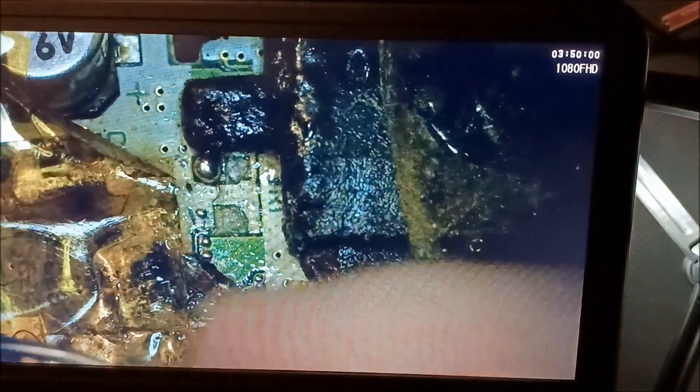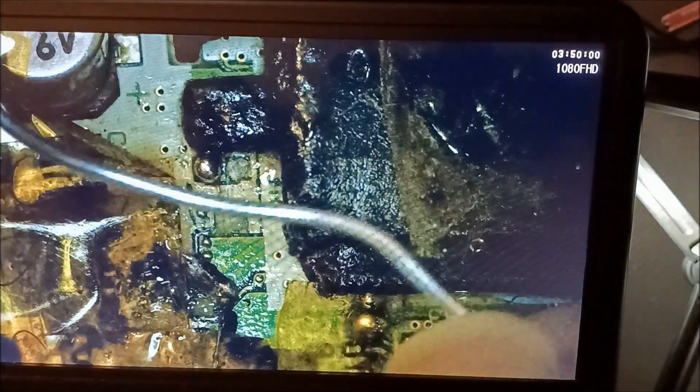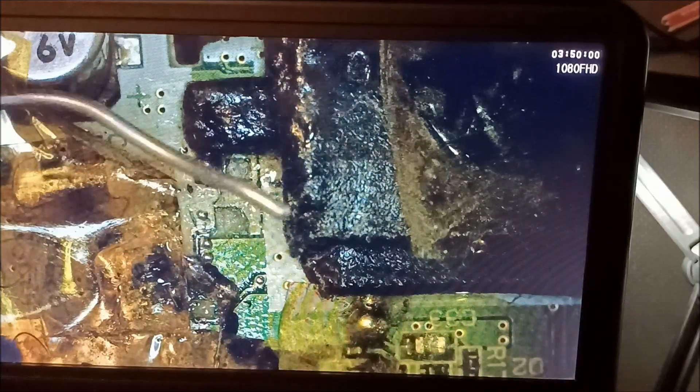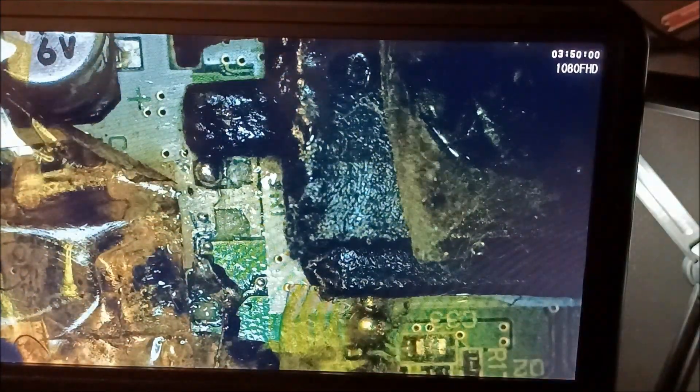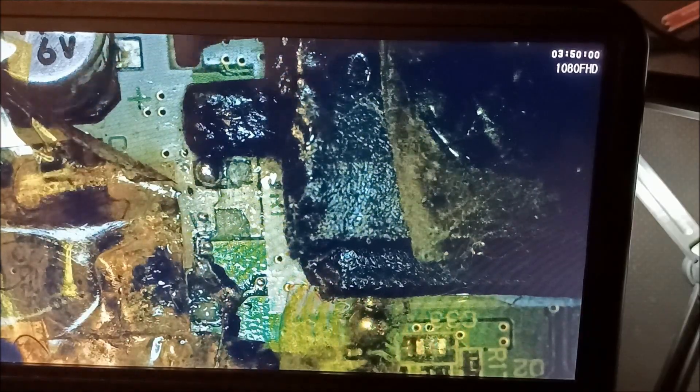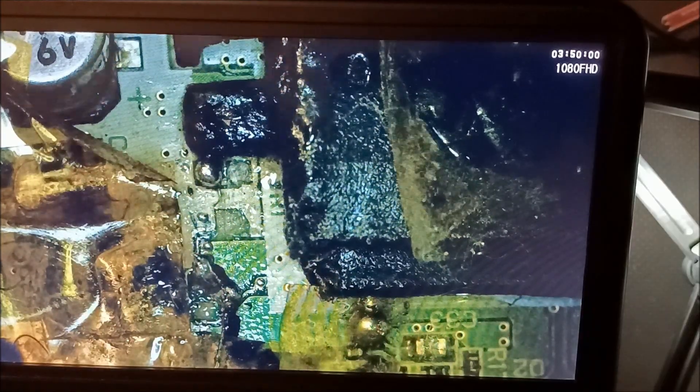It's probably the wrong type — I think you probably need leaded solder. This looks like unleaded solder and it's really thick. I have some more that's even thicker than that.